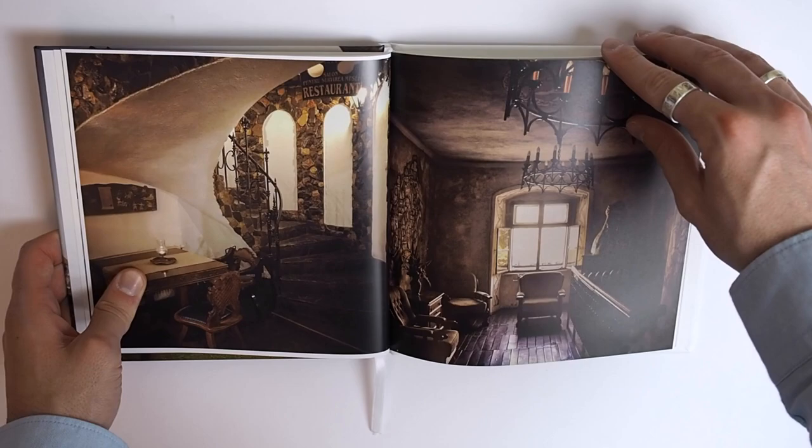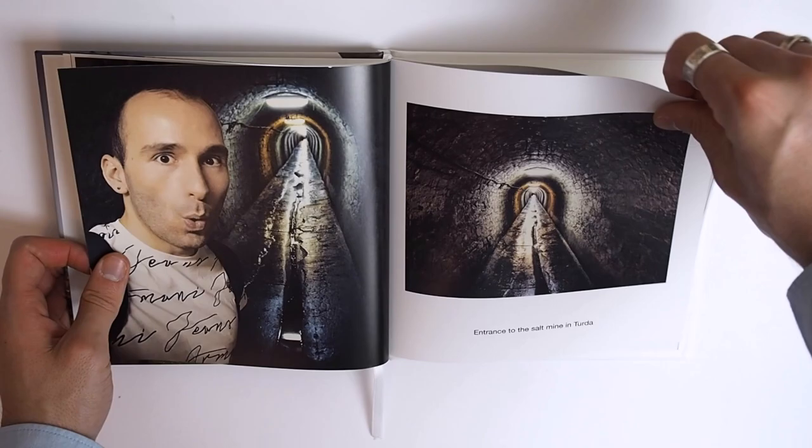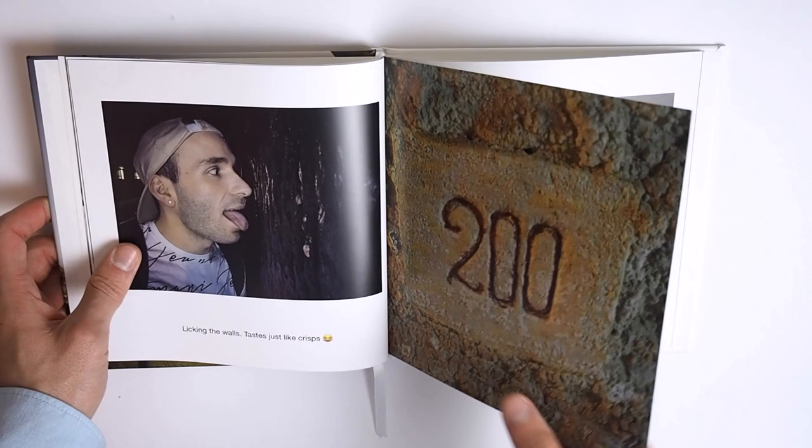So let me just start paging through. It's just the usual perfect bound book, so there's nothing really special about it, but it's really nicely done. It doesn't feel cheap, and it certainly doesn't feel low quality. So you're going to be very happy with the binding itself.